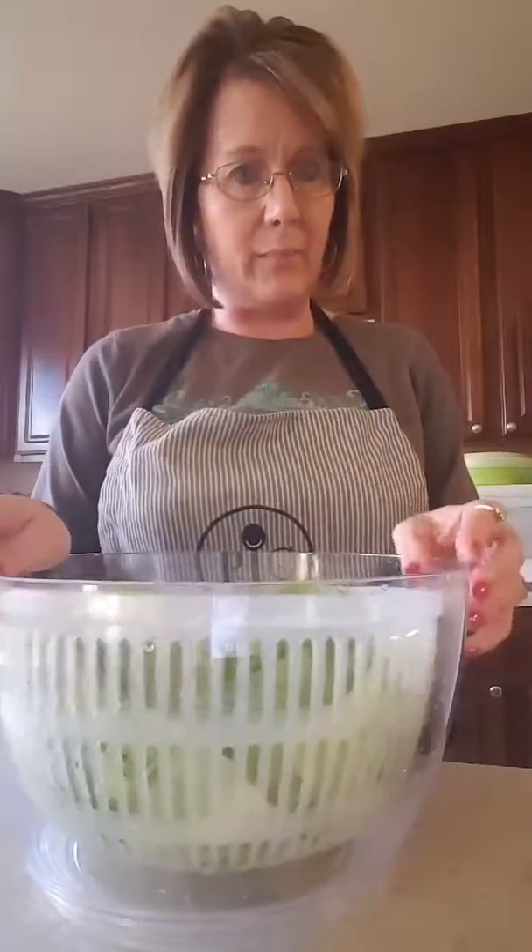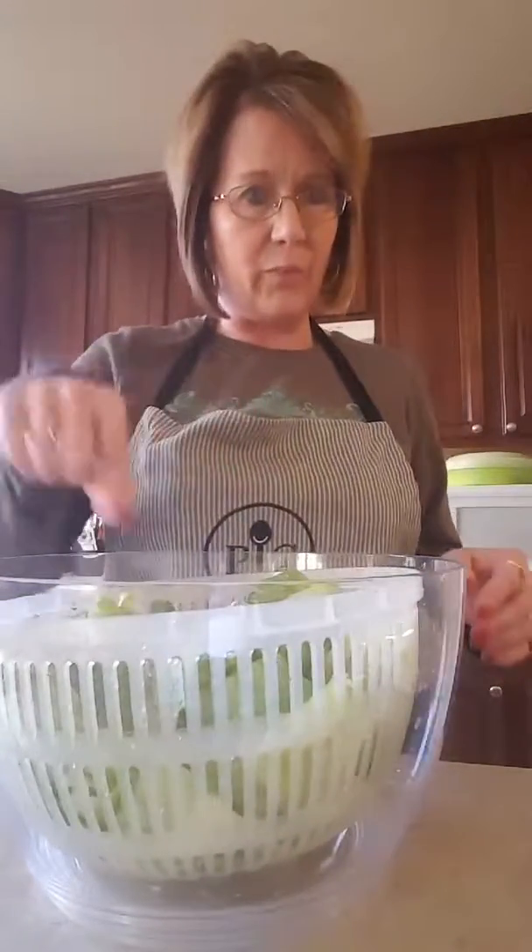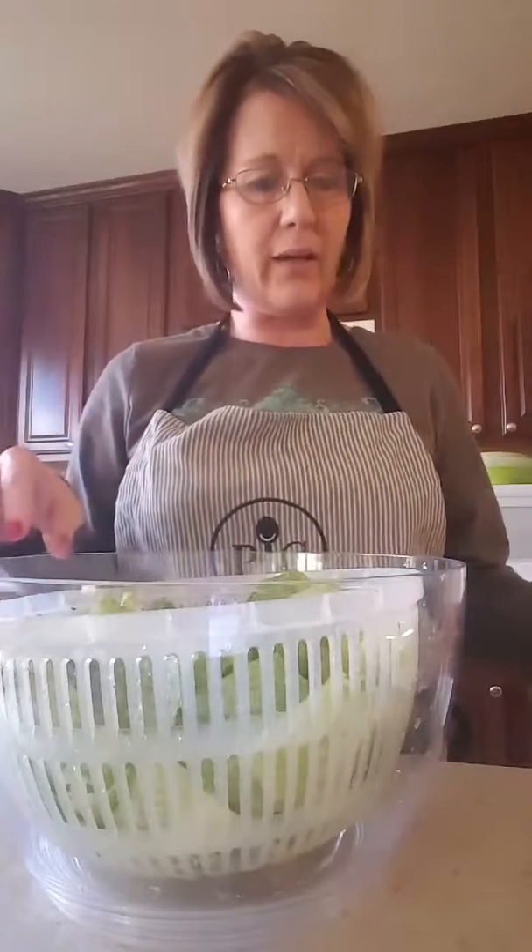Before I begin, I just wanted to show you that on the bottom there is a silicone ring around the bottom for added stability while you are spinning the water off of your leafy greens.